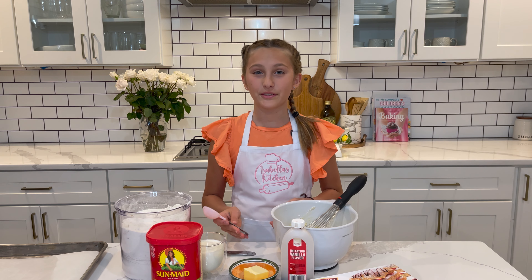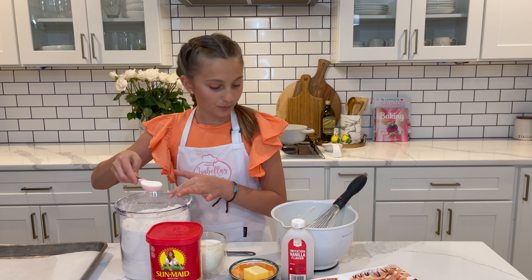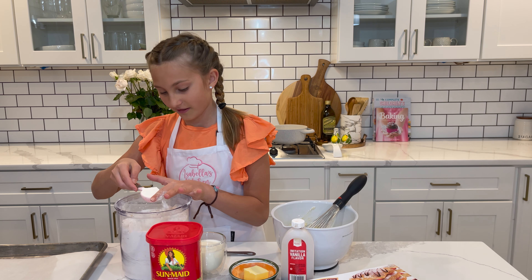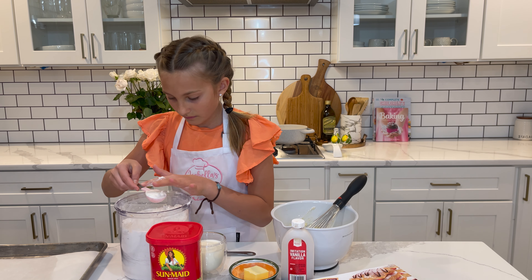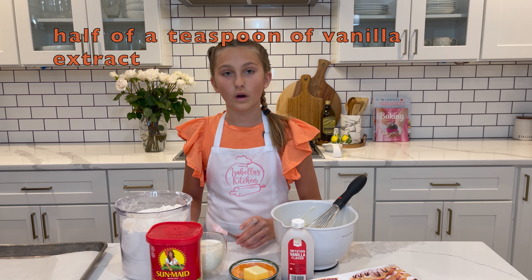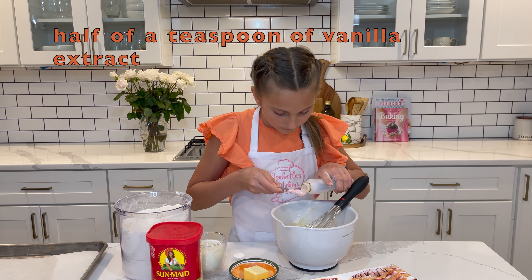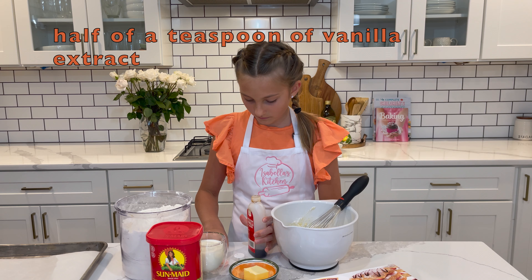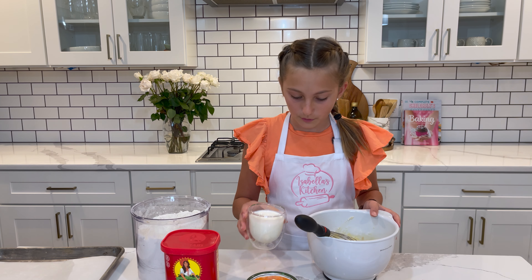Now I'm going to add three tablespoons of flour. Here's one — make sure you guys measure it right — here's two, and three. And add one and a half teaspoons of vanilla extract.